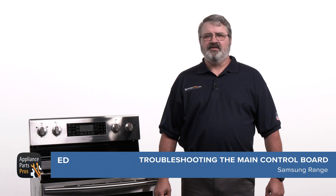Hey there, it's Ed. Today I'm going to show you how to test the main control board on a Samsung range. You might need to test the board after a power surge, general wear and tear over time, or incorrect installation, which can prevent your range from working as it should. Let's work together so you can find out what the problem is and how you can fix it.